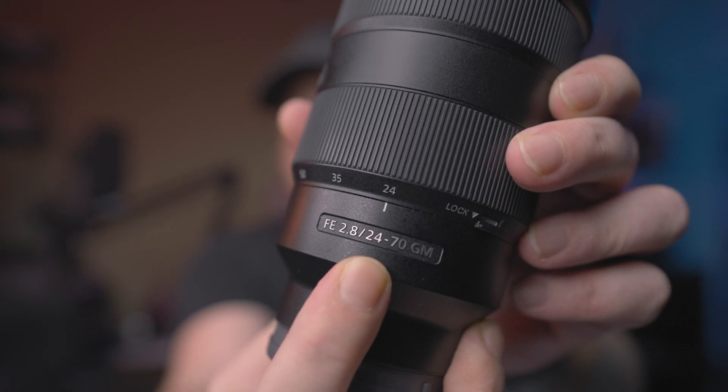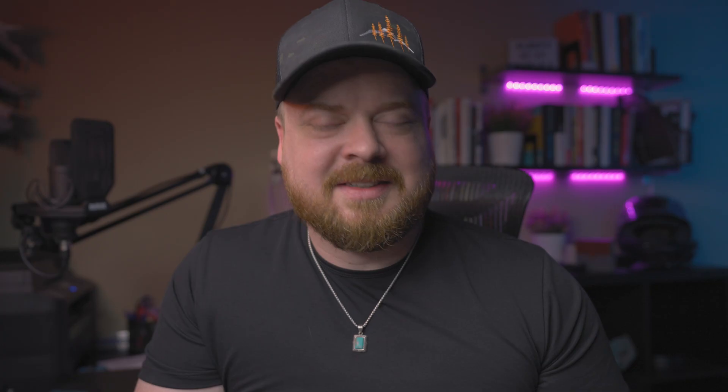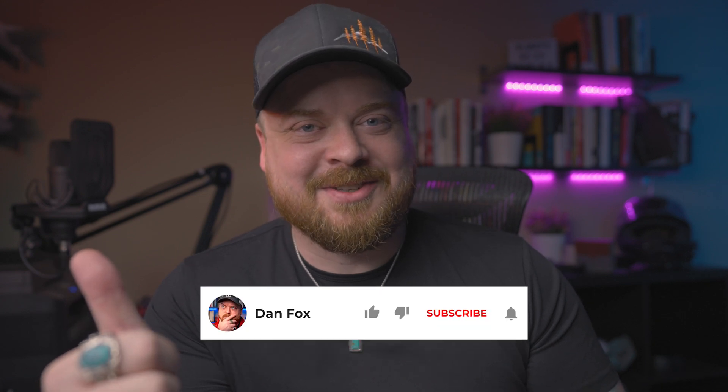Moving up the lens, you'll see this long confusing string of letters, numbers, dashes, and slashes. Once you get used to it, this is the most information-packed string of characters on the whole lens. The first letter indicates that you should give this video a thumbs up if you're finding this information useful — obviously that's not what it really means, but it does help other people find the video.